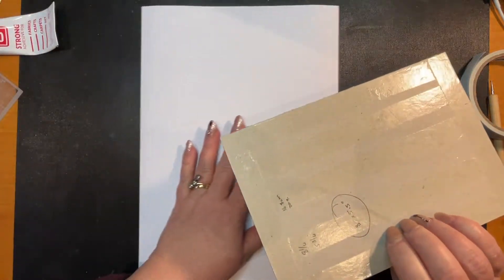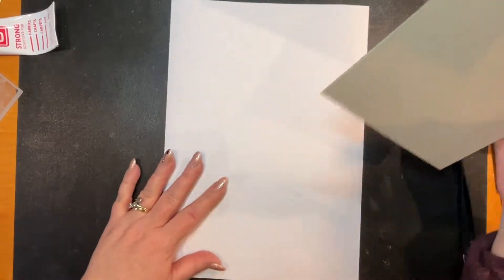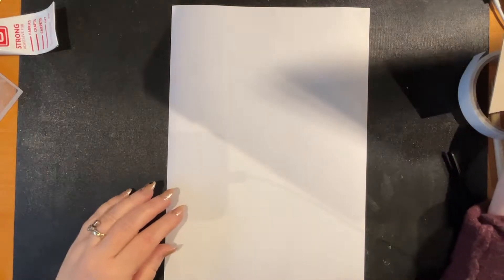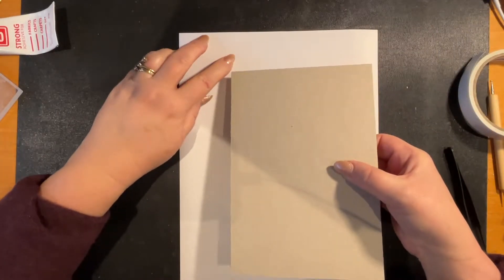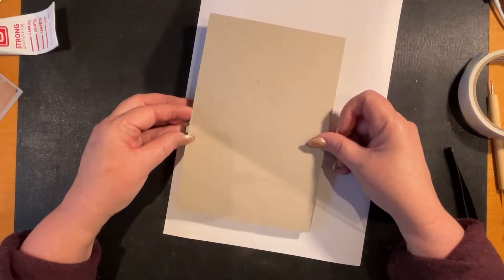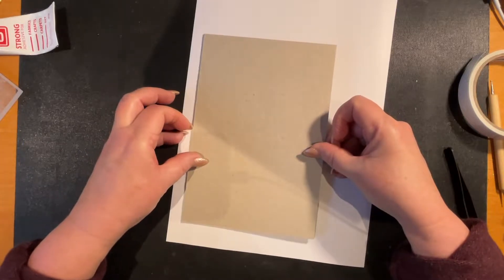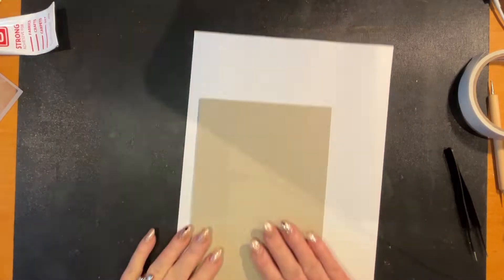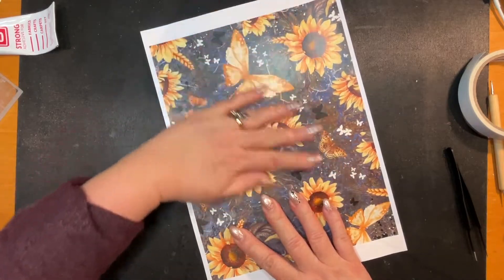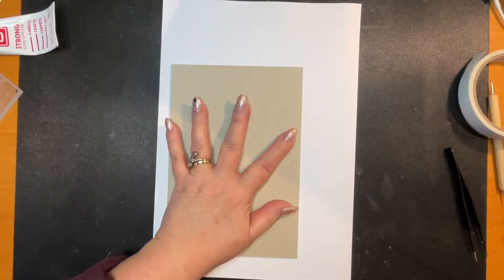Once this tape is laid down you cannot pick it up, so you need to make sure you are putting it down in the right spot. I'm going to switch this light off to get rid of some of the glare. When you're aligning, look for the corner so you can get your paper down correctly. Let me switch the light back on - I think I more or less got it in the right spot.